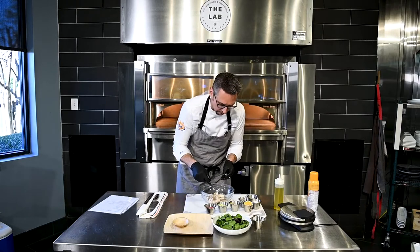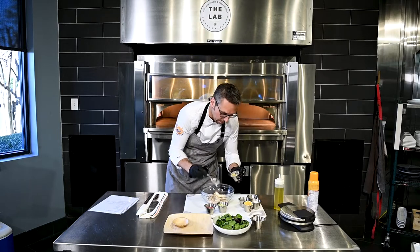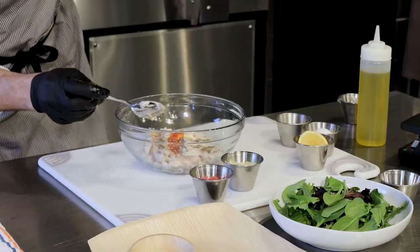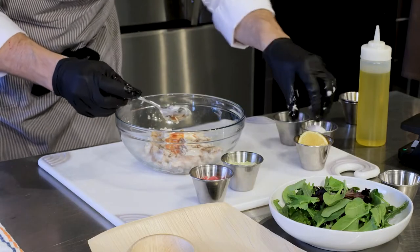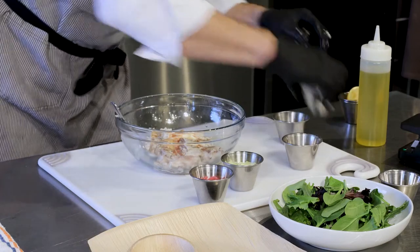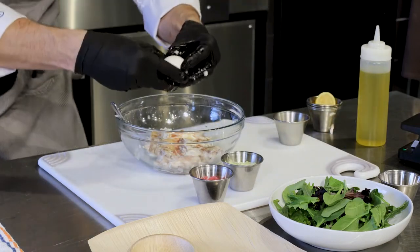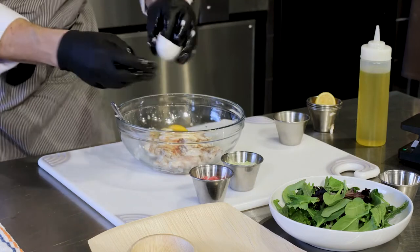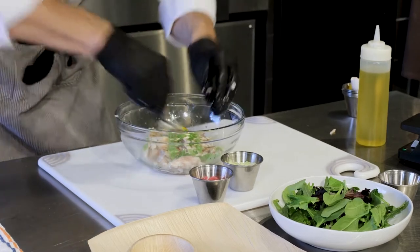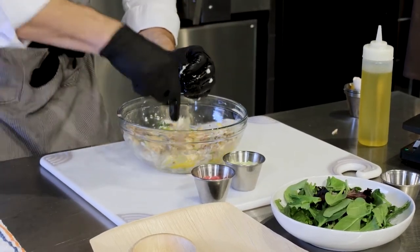To the yellowtail, we're just gonna add some Dijon, some mayo, a little bit of hot sauce, some lemon, and one egg — that's gonna help bind it, no shells though. And a little bit of scallion. Then we're gonna mix this up and make sure that egg is well combined.